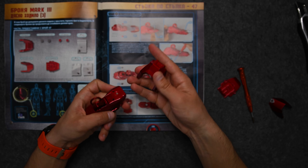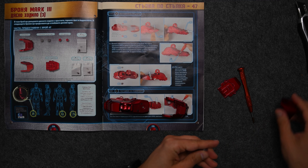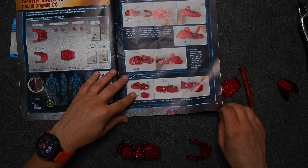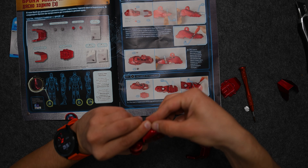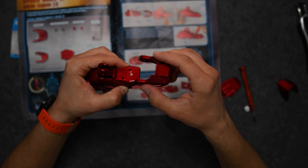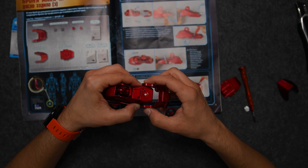So first step would be to attach the front piece of the foot right here. We're going to need some of the plastic covers — or I think they're spacers actually, plastic spacers. I think they're what allows the rotation of the front part of the foot, of the fingers or toes I mean. Yeah, you get the point.